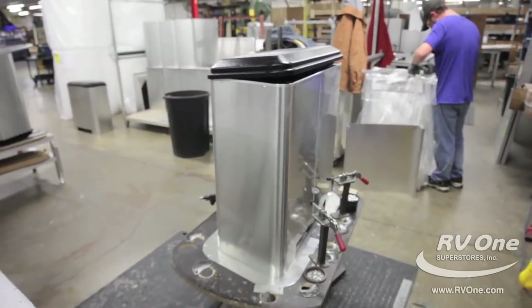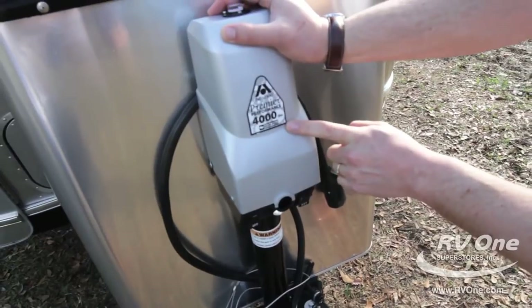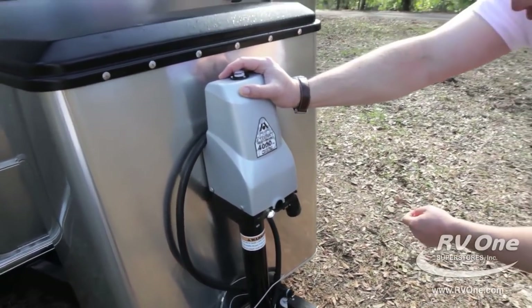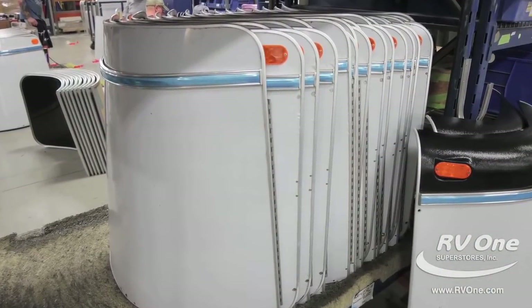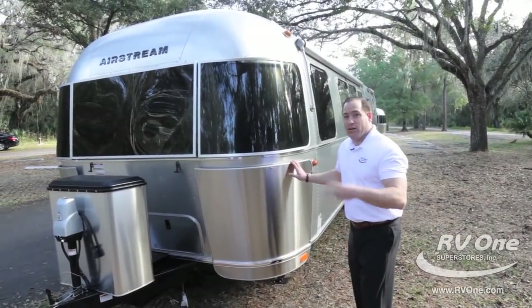Coming over to the power tongue jack — this is a 4,000 pound tongue jack, made in America, with a little LED light and your switch to the right. Coming around the other side, it also has stainless steel upgraded rock guards. No other brand I know of has a rock guard on the front — Airstream has two.